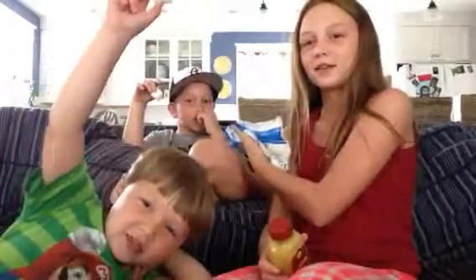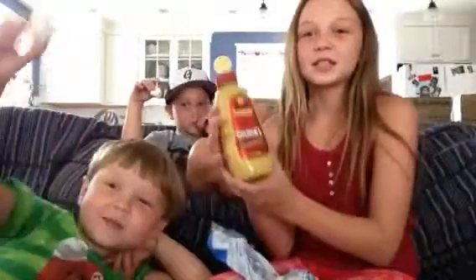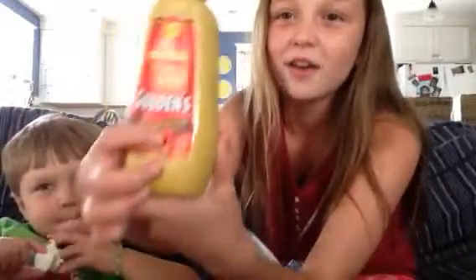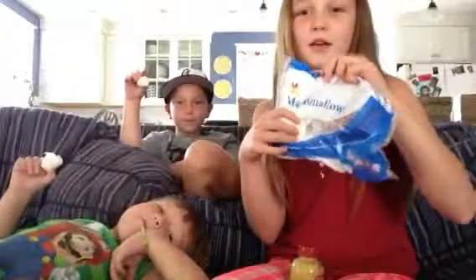Hello everybody! It's Katie and the show. Today we're doing the spicy brown mustard challenge. So we're going to use marshmallows and put some on top of it.